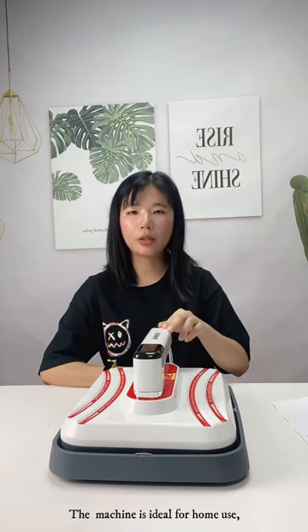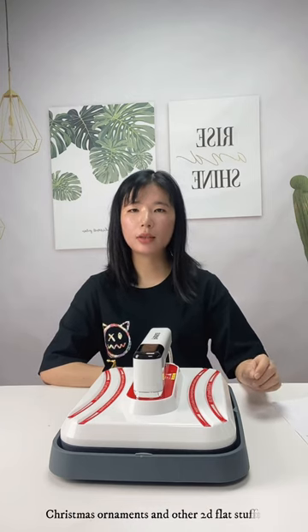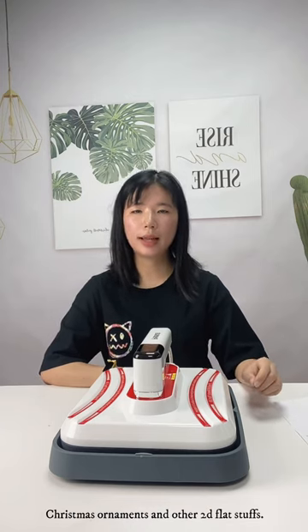The heat press sheet is ideal for home use, and it was used to print t-shirts, two different cases, Christmas ornaments and other two different items.